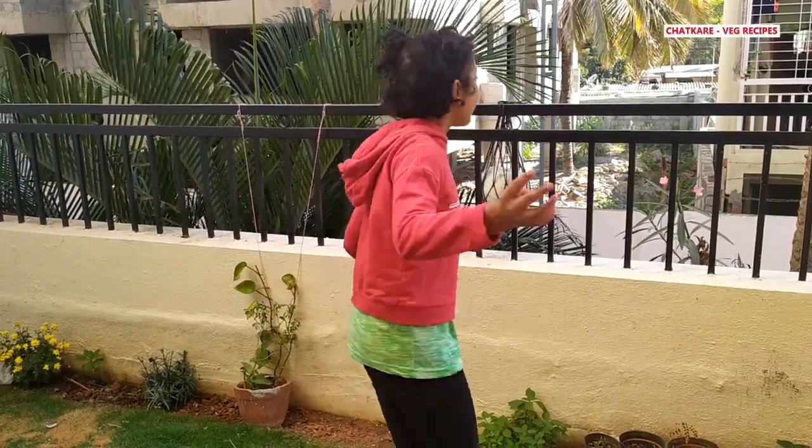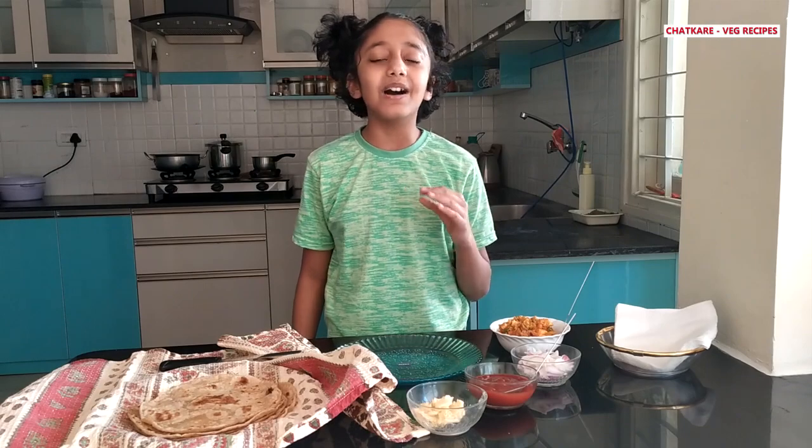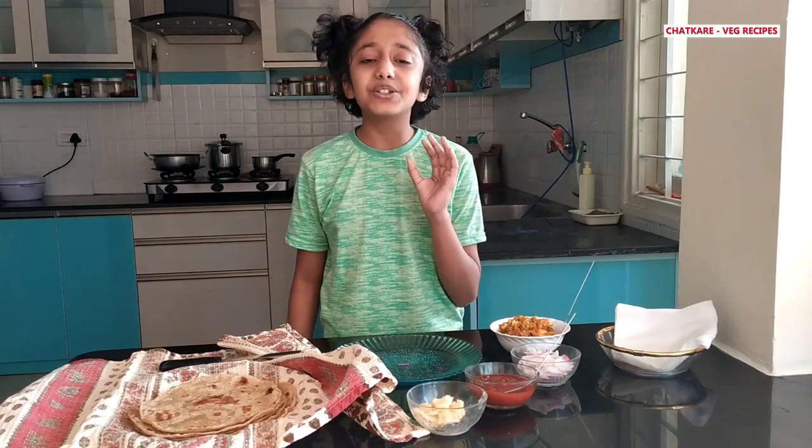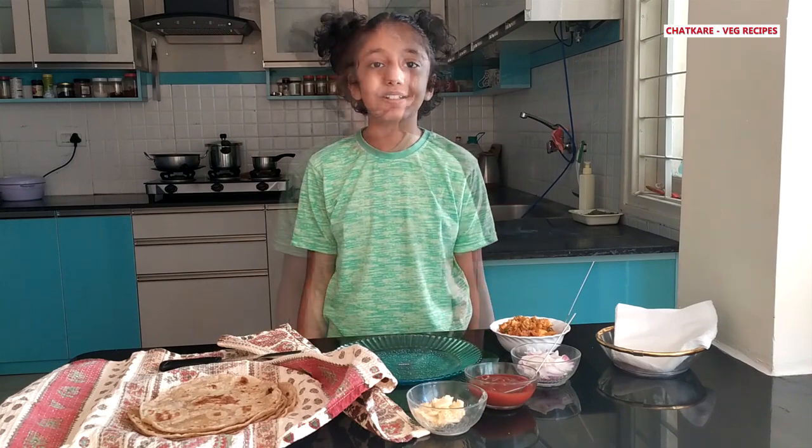Hi everyone, my name is Akshat and today I will be showing you how to make my favorite vegetable Frankie. I love Frankies because they are so tasty, so easy to make, and so convenient when you're traveling.